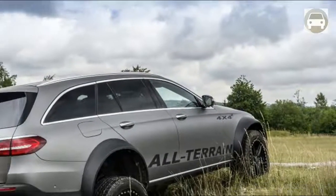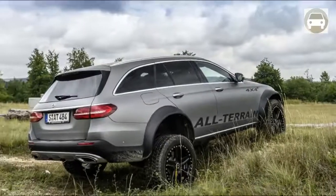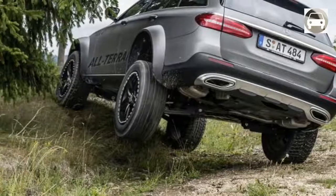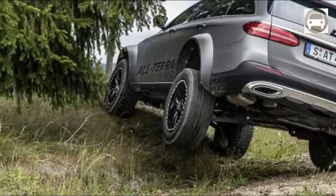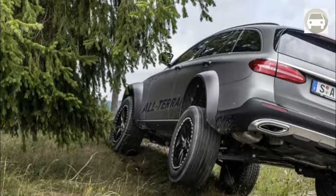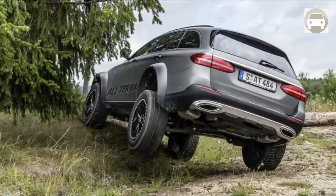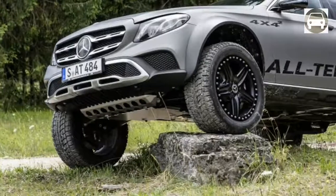The width has been increased by 20mm to 2.10m with a 1772mm track both front and rear. Straight on, the all-terrain 4x4 squared looks wide and mean. This particular model gets the 3.0-liter twin-turbo V6 from the A400 wagon, a detuned version of the engine found in the C43 and E43 AMG models. In the all-terrain 4x4 squared, this engine sends 333 horsepower to all four wheels.